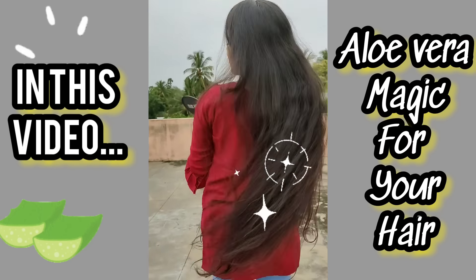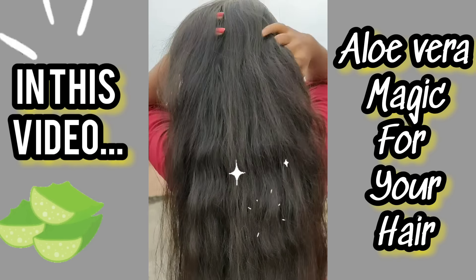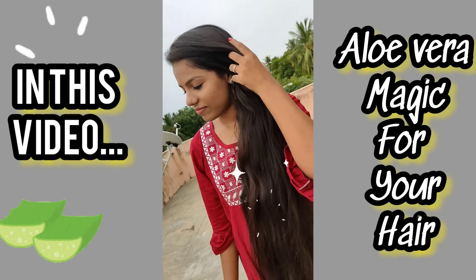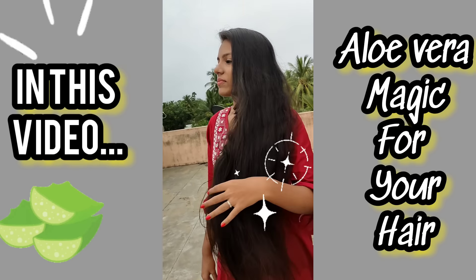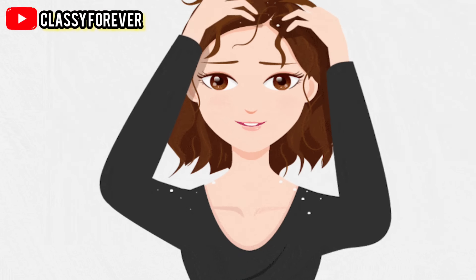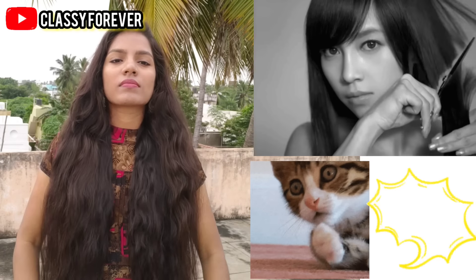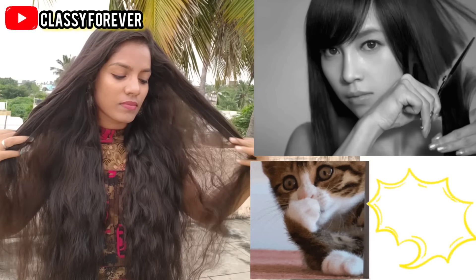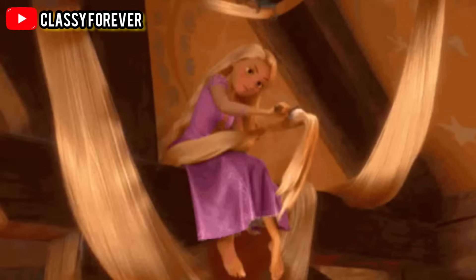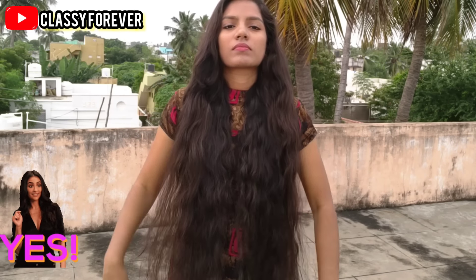Are you ready? You can get a lot of hair dry and rough in the winter season. You can get a lot of hair cut. You will see this video full. So what you have to do with the wrap — you can get a lot of hair dry and soft.